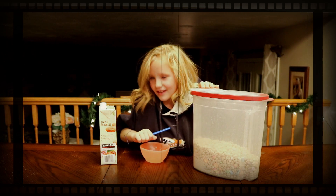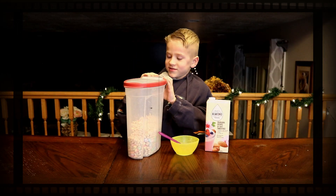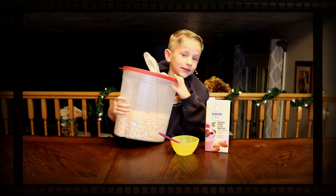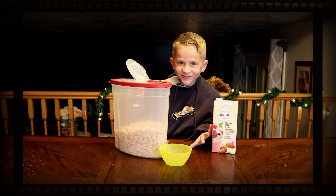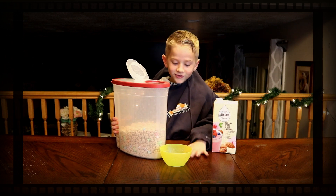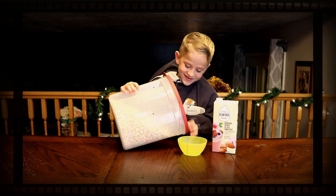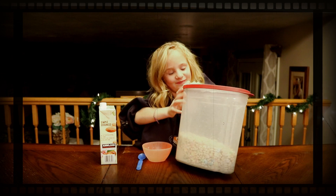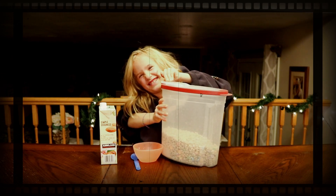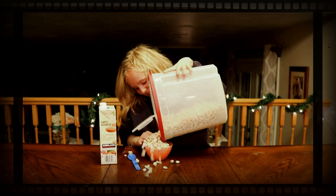The milk. In the middle we've got the spoon and the bowl. And then I take out the spoon and put it in the cereal. I'm going to put it in the cereal. Now let's get started. That's good for me.